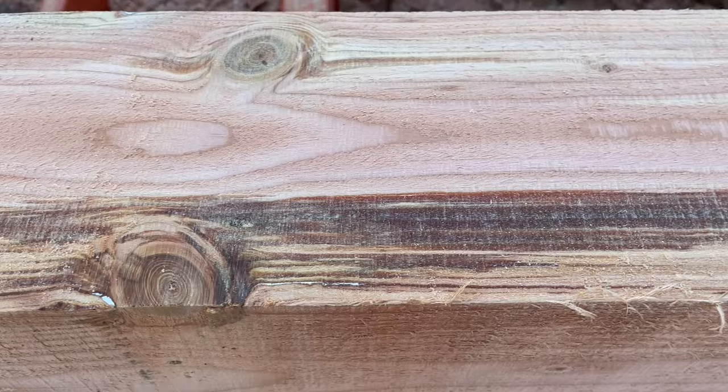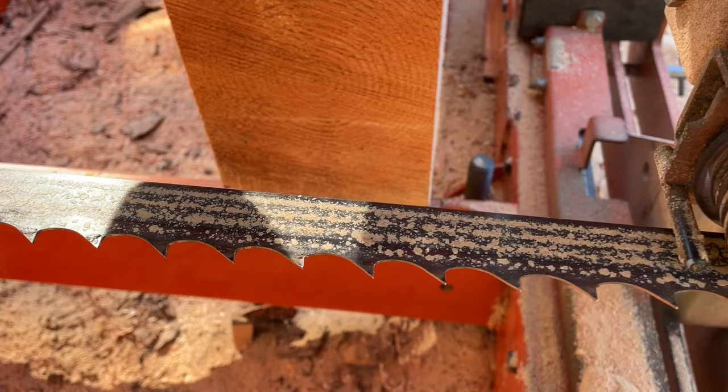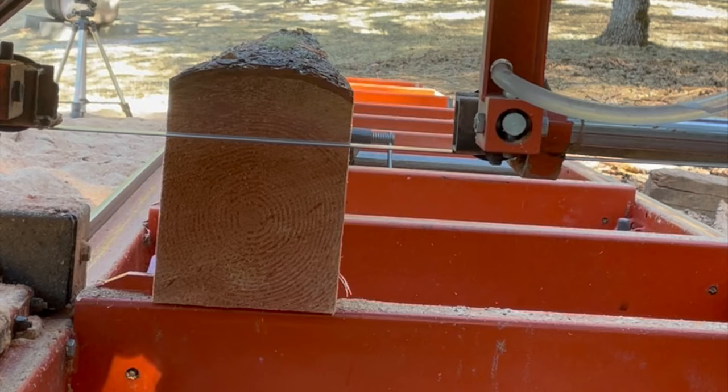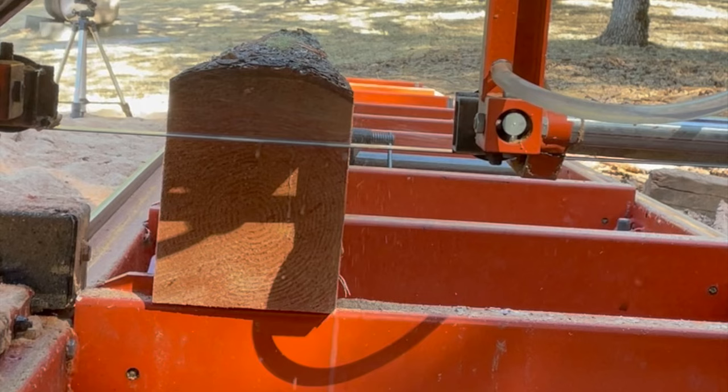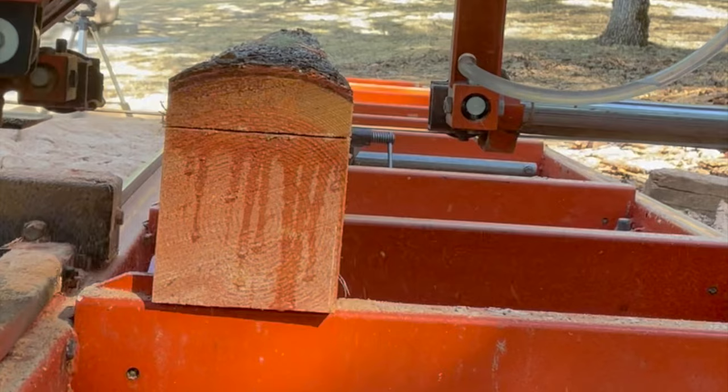This one has a big pitchy spot in it. I wasn't paying attention and I didn't turn on the lube — this is the kind of buildup we get from those kind of spots. On the rare times I get this much buildup on the blade, I'll pour the water on for just a few seconds. When it gets wet, it comes off easily once I start making the cut. Then I turn it back down to just a drip as it goes through the cut.